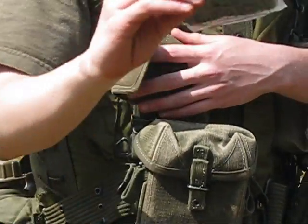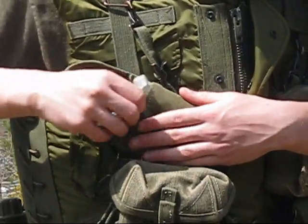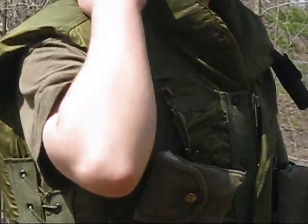This is an original Vietnam bandage, dated 1977 — a little late, but it's close enough. That would normally go up here on the shoulder tab, but I don't do that because the rifle gets in the way.